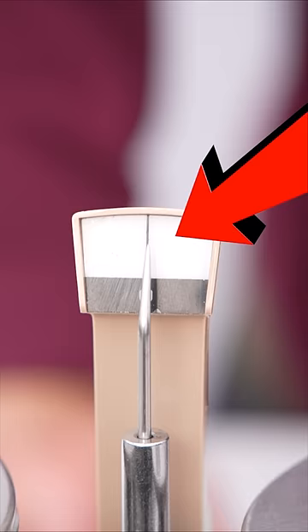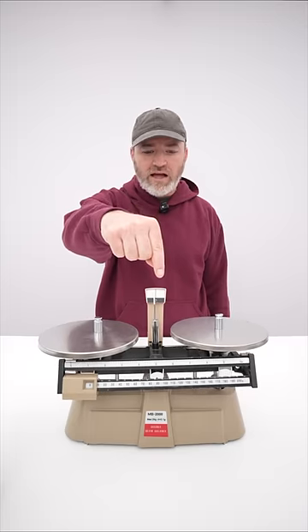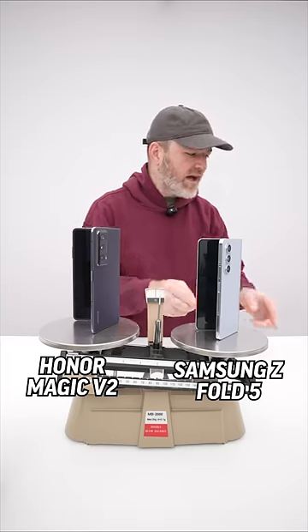Now once this needle in the center calms down, it should rest right on that black line. Initially what you're going to see here is that the Samsung is heavier — it's weighing down its own side.